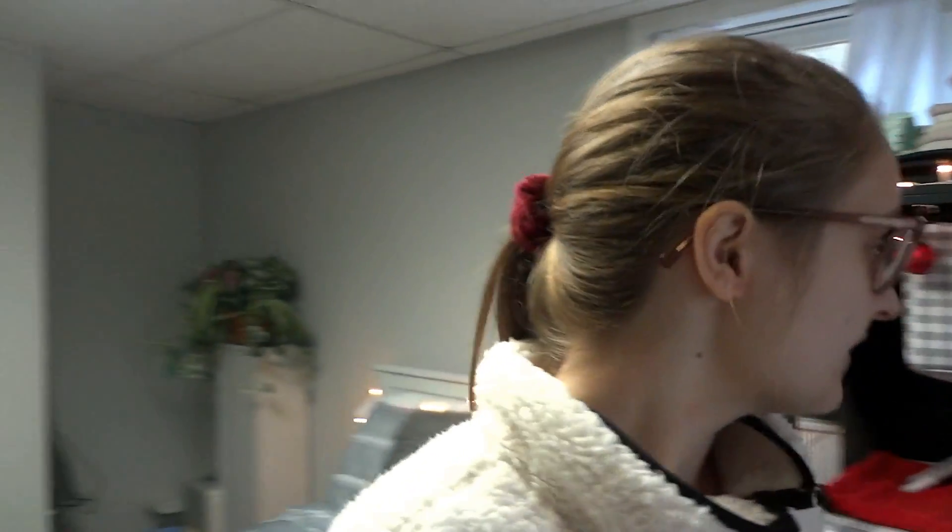Hello everyone, welcome back to my channel. Today I have a Christmas-themed cage set up for you all. I'm super excited to be filming this, and I'm going to be showing each component of this cage and why I have it the way that it is. I hope you enjoy it — let's just get right into it.